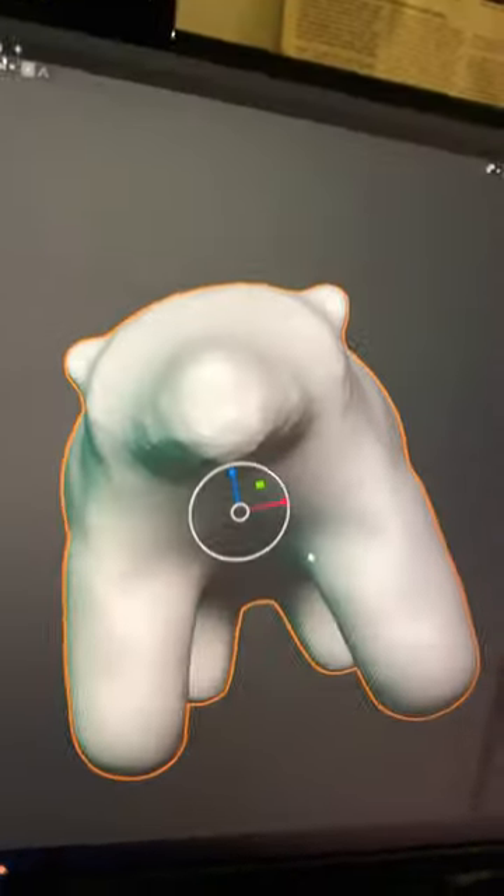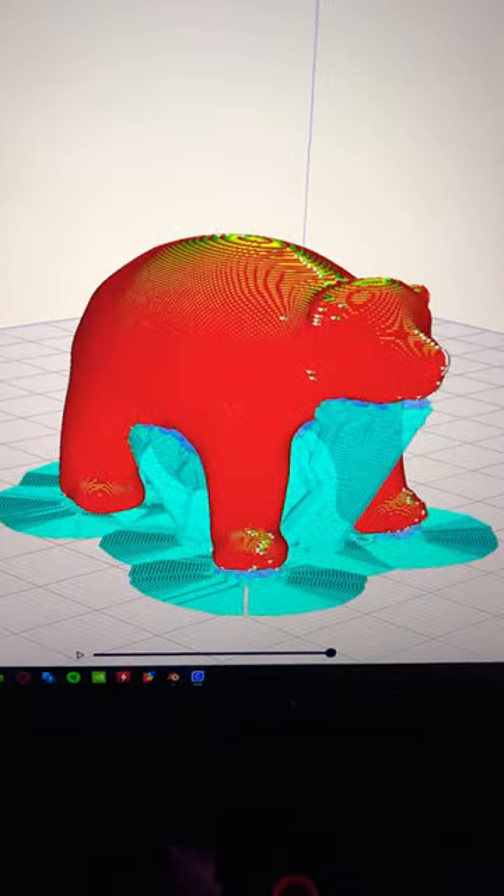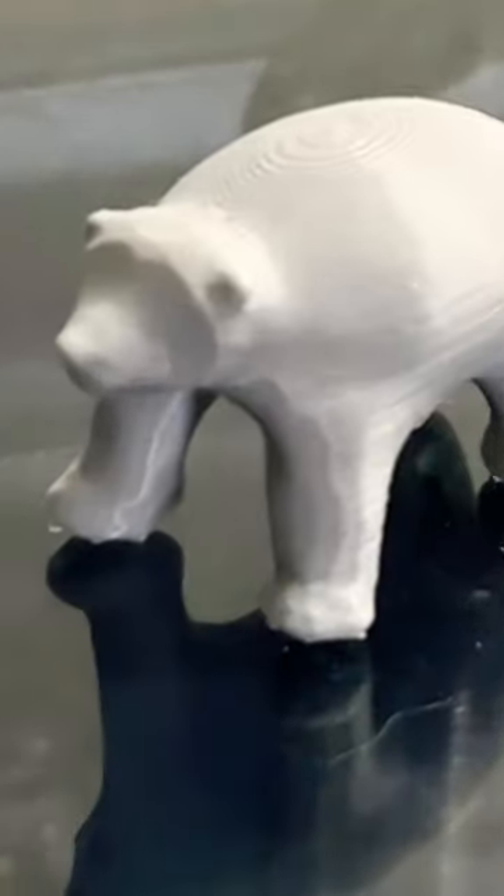We learned something, and I like him. How cute. And I think it's ready to print, so let's send it to the K1. And it's done. Kind of looks more like a wombat in person. Cute. I like it.